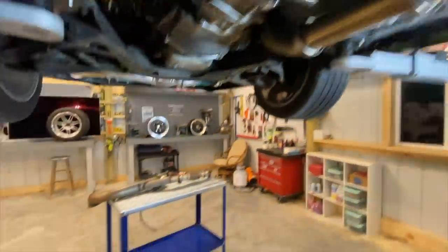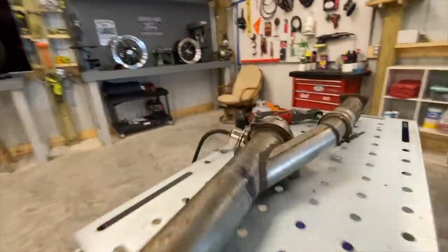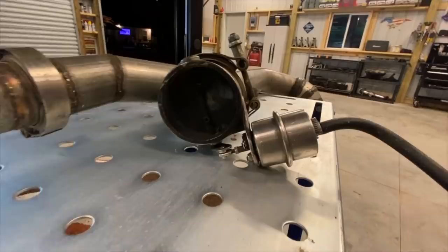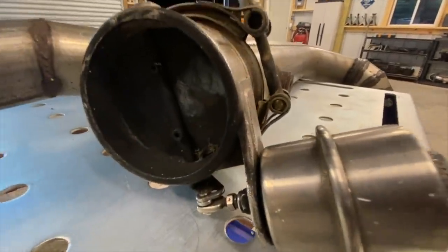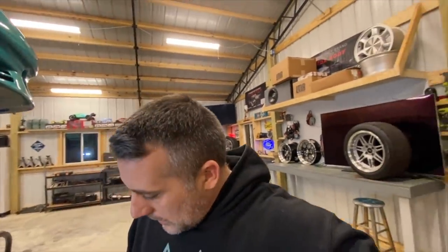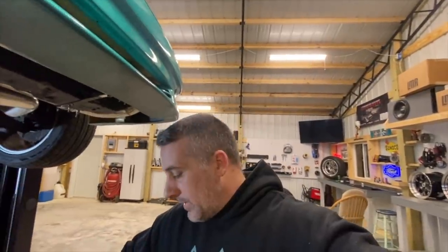A buddy of mine Jason hooked me up with this. Now I think this came off of like a Honda or something like that, but check out what we have — a boost-actuated cutout. I've actually had this thing for a pretty good while now and it does work. I don't have quite enough air in my lungs to make it work, but I have hooked it up to the air compressor. It only takes a couple of pounds and it opens right up.